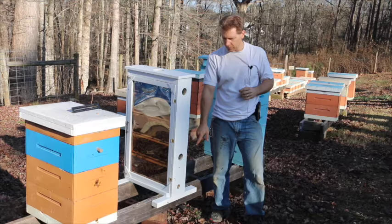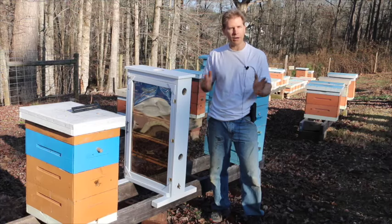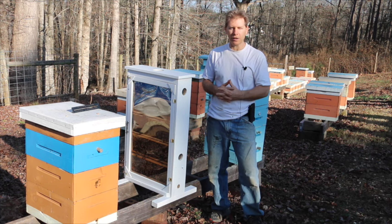They'll come in. They've been coming and going just fine — it only took them about 10 minutes to realize they got a new house. They went in and got ready to work. Looks like they're doing fine, and I'm really excited about having this in the classroom soon.